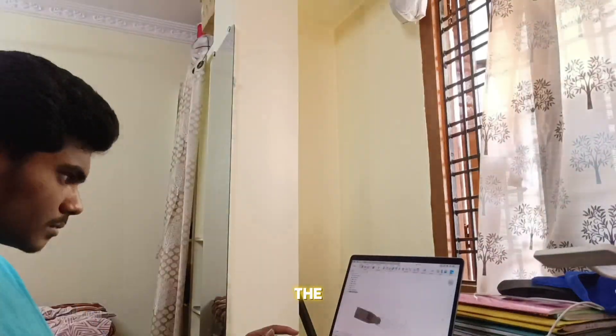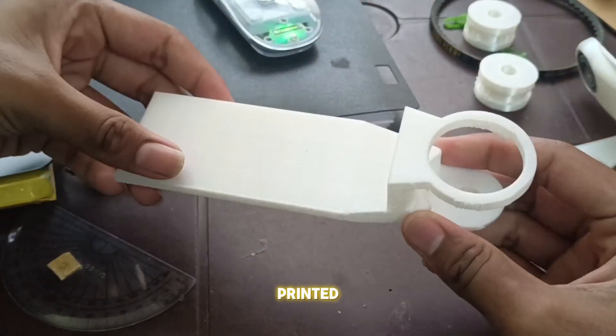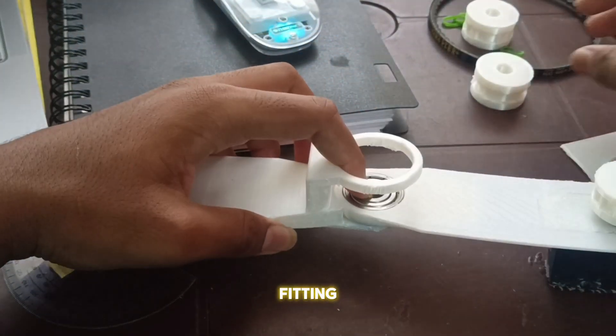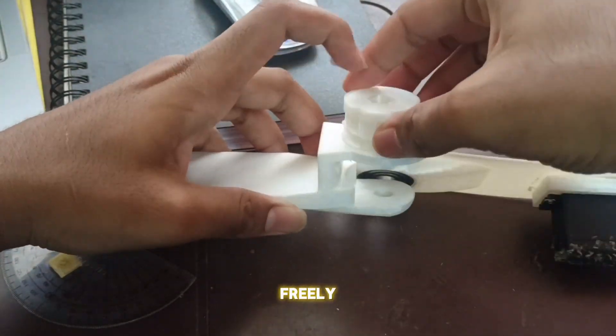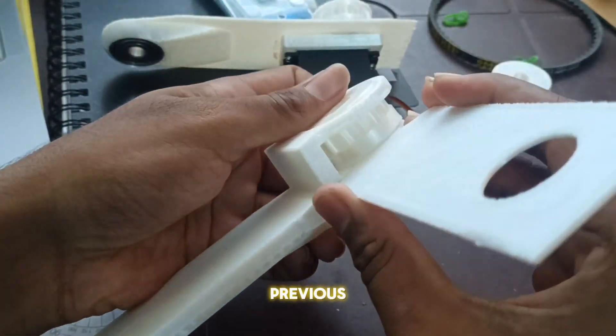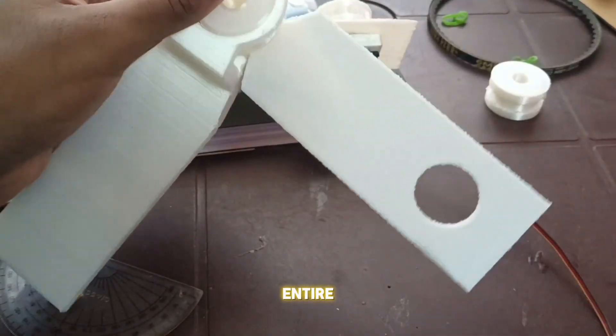Now let's begin modeling the base part of the forearm. Here is the printed part. The issue was that the already printed bicep base and forearm base were fitting together but not rotating freely. So I printed a new bicep base with more flexibility than the previous one. Now let's assemble the entire setup from scratch.